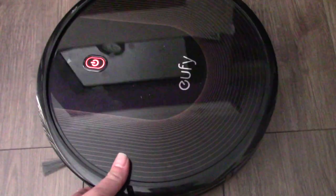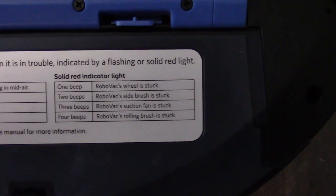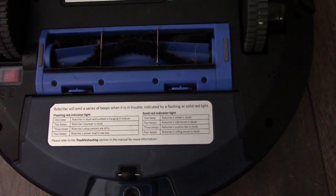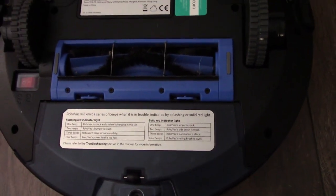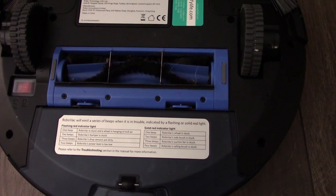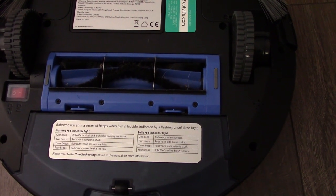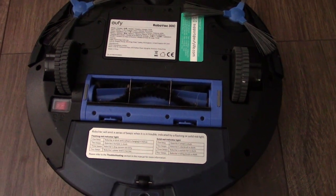Okay, so we've still got an error — which according to this, three beeps with a solid light means the RoboVac suction fan is stuck. Now I removed the piece of debris that was in there and I also secured the board down so it stopped rattling, and there's nothing actually in there, so I'm guessing that the fan itself is damaged. So what I'm going to do is take this apart again and replace the suction fan with another one and then we'll see if the problem is solved.